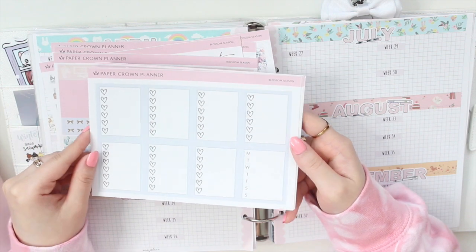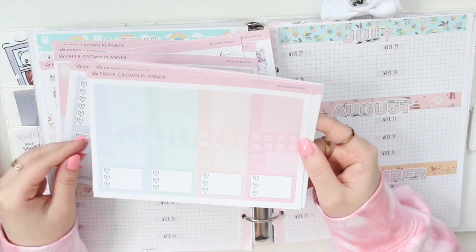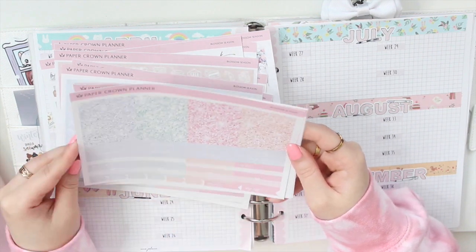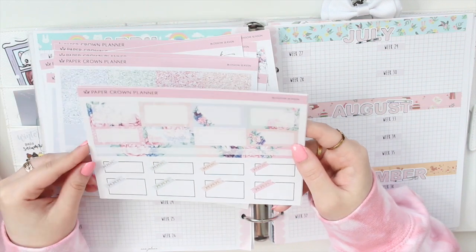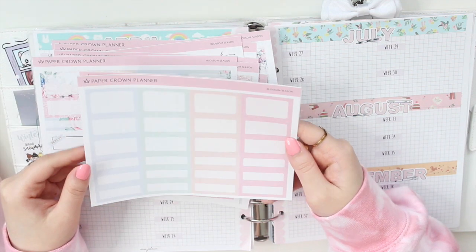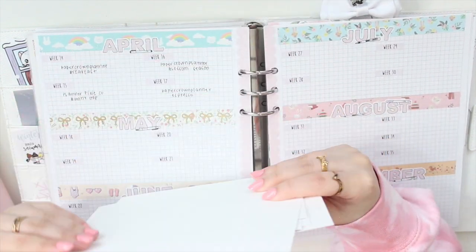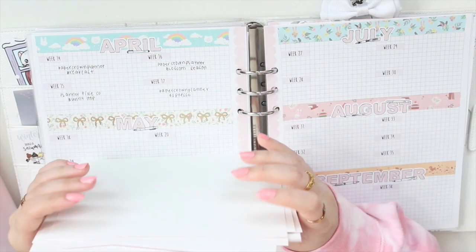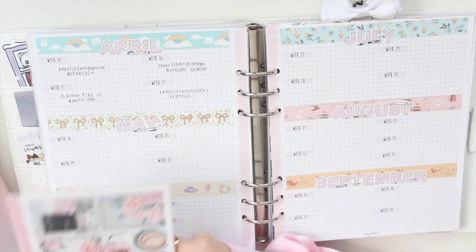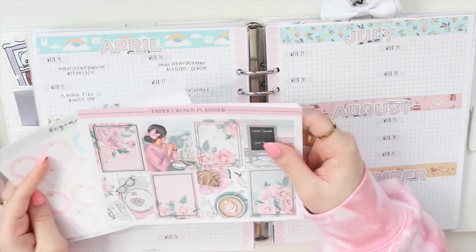She also gives you different types of washi so you can play around with them in different spreads, full-box checklists, littles, icons, glitter headers, scalloped headers, fancy and pattern boxes, a page of color blocks, and then a very beautiful, delicate bottom washi. I'm excited to use this for the beginning of my spring kits. The weather is still a bit cold as I'm filming, but hopefully by the time I'm using these kits the weather will be nice.